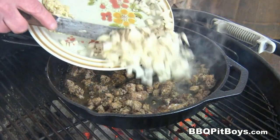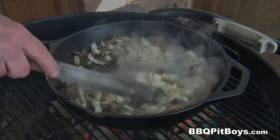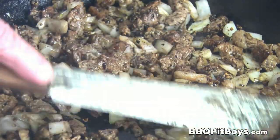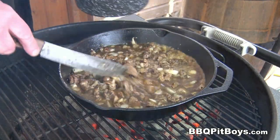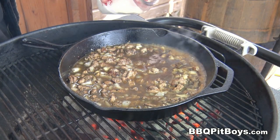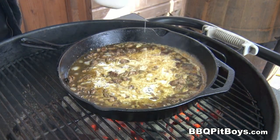Now we're going to add that chopped onion and the three cloves of chopped or minced garlic. Cook it just a little bit to get those onions translucent. Now we're going to add about two cups of beef stock. And here's some cream — going to use about a third of a cup to a half a cup of cream, more or less. Pour it in there and give it a good mix.